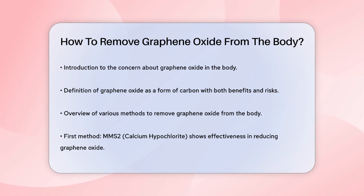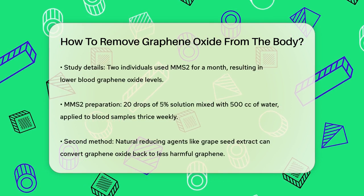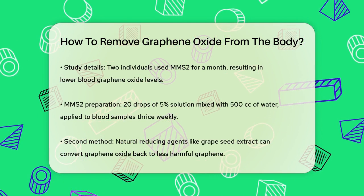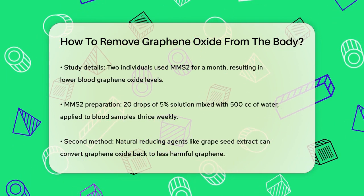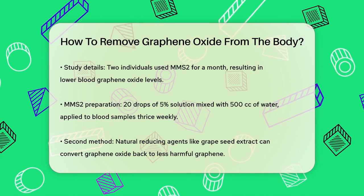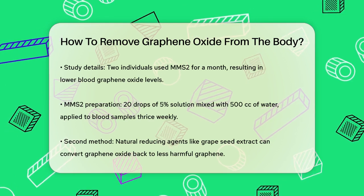One method involves using a solution called MMS2, or calcium hypochlorite. In a study, two people took MMS2 for at least a month and saw a significant reduction in the number of graphene oxides in their blood. The treatment involved mixing 20 drops of 5% MMS2 with 500 cc of bottled water and applying this solution to the blood samples three times a week. The results showed that MMS2 was highly effective in clearing out the graphene oxides from the blood.